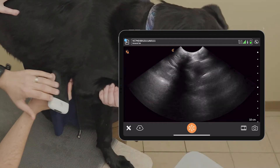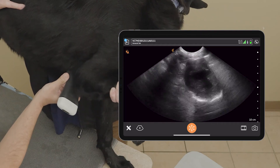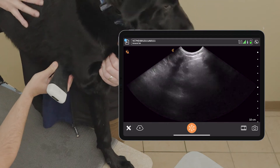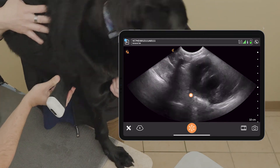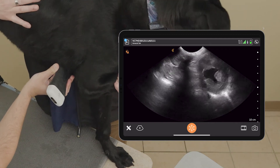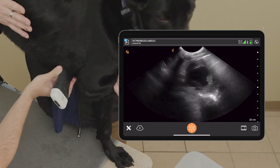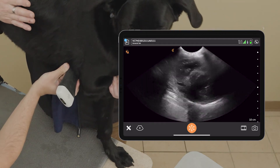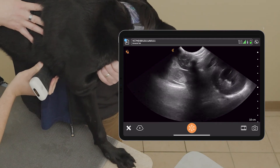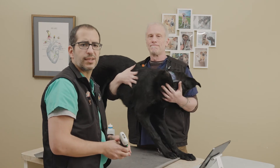One last thing — when you're looking at that heart, remember to recognize those chambers. We have the left ventricle, and right on top is the right ventricle, and around it is going to be the pericardial sac. As long as you know your heart chambers, you won't mistake anything for pericardial effusion. You'll see we don't have the perfect window — we've got a little bit of lung coming in and some rib shadow. But we're not cardiologists; we're looking to answer yes/no binary questions. Is that left atrium enlarged? Yes or no. Is that right ventricle enlarged? Yes or no. And that is our cardiac point-of-care ultrasound.